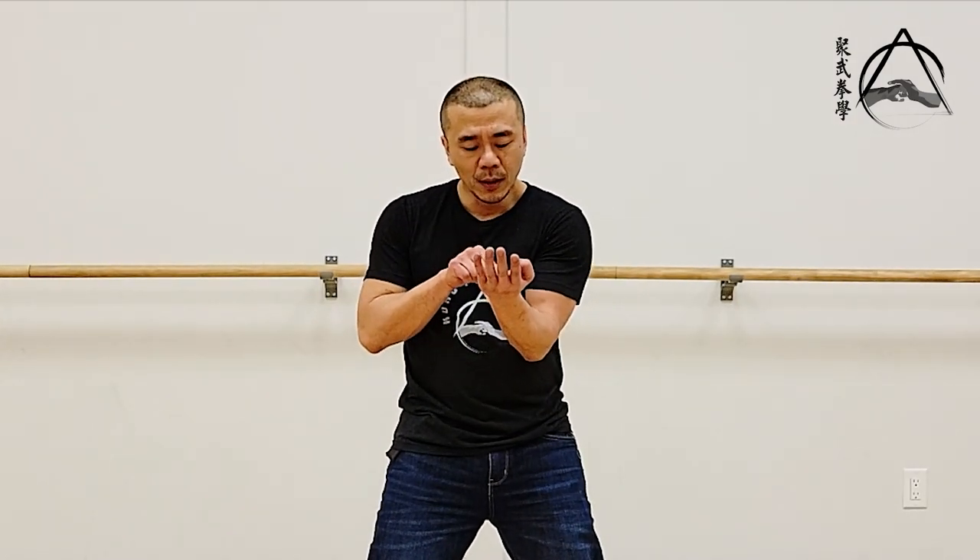Even when you play Siu Nim Tao, what are you doing in solo? You know how we do tan sao really slow, and then we go into wu sao, and we go into fok sao in the first section? It is true you're learning la sau ce chong, or forward pressure, forward intention, with this new structure that you're learning. That's one layer of it. But another mindset, another thing you're learning when you're doing this is that no matter what, you're going forward — you're not chasing the hand. Even when my hand is moving backward in Siu Nim Tao, my mind is moving forward. That's one of the key concepts that is usually missed.